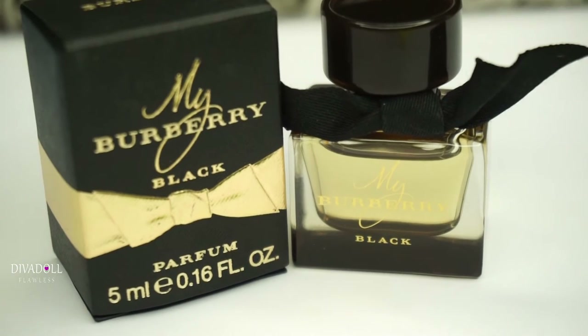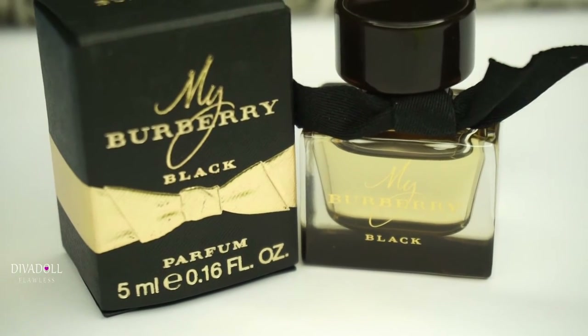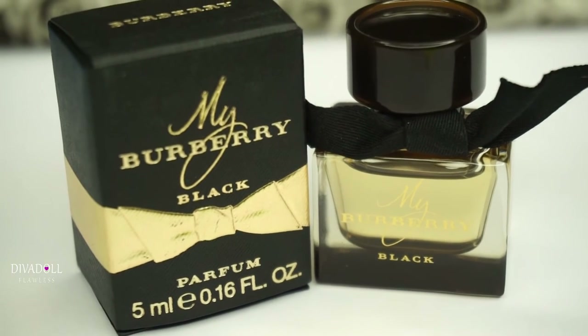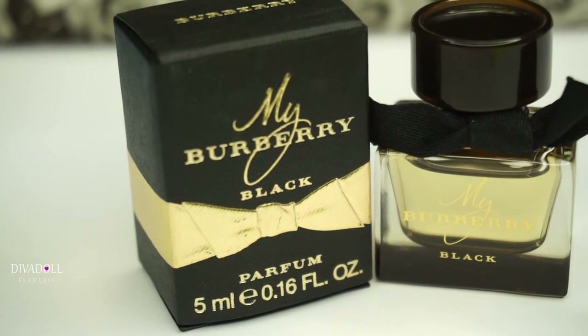I love the packaging — hands down, they got me as soon as I saw the packaging. I was just hoping once I opened it up, wore it for a couple days, and tried it out that it would work, and it definitely did. My body chemistry worked with it, so I'll be going out and purchasing the full size.